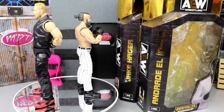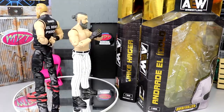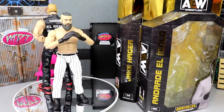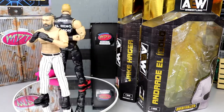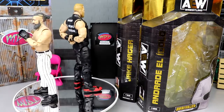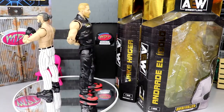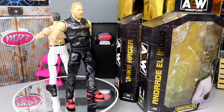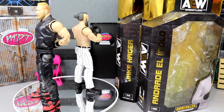That pretty much wraps up our two-in-one AEW Unrivaled Series 10 Andrade and Jake Hager figure review. I enjoy both figures a lot. I do hate that my arm is backwards on my Jake Hager. Also both of these guys' feet are massive - maybe not Andrade's as much, but Jake Hager's feet are absolutely massive. They kind of scale well when you're far away but up close it is pretty ridiculous - we saw that with the Adam Hangman Page figure from Series 2. It's kind of unbelievable that we're in Series 10. I remember when Series 1 and 2 painted prototypes were shown at New York Toy Fair around February 22nd, 2020 - the day my son was born.